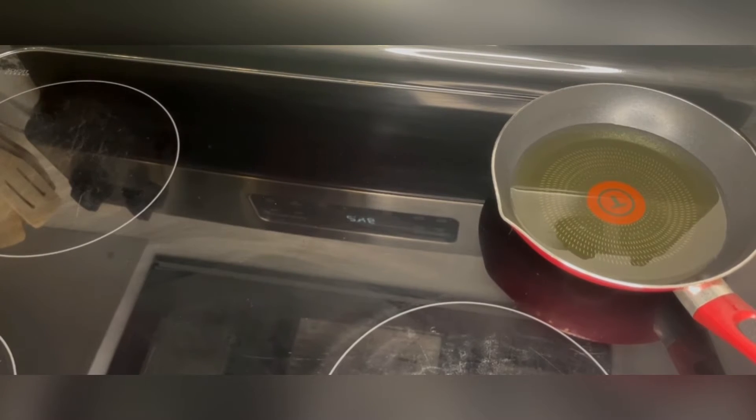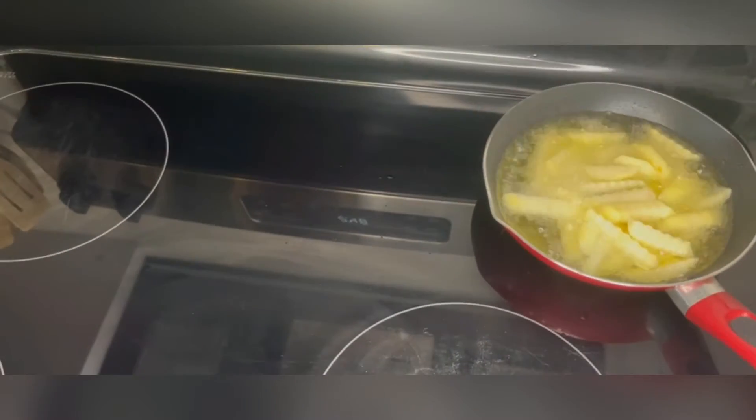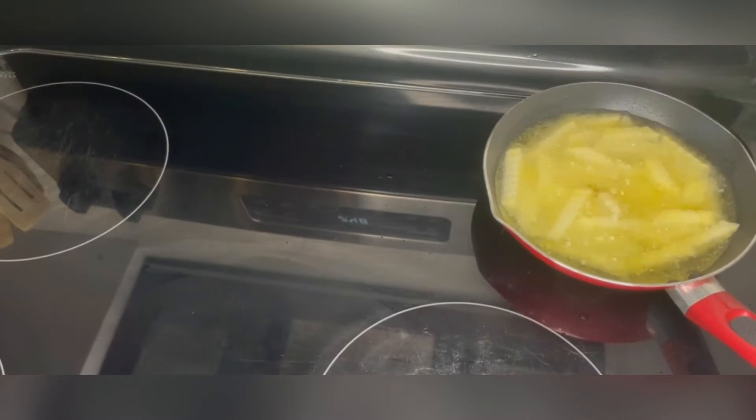Now in a large pan we are going to heat olive oil. Once it's warm you'll see because there will be bubbles. You add the potatoes and you will cook them until they are golden.